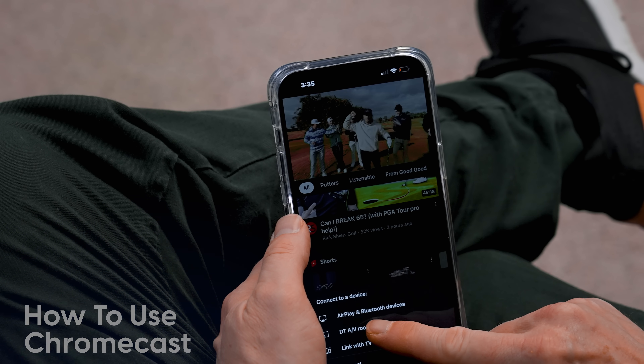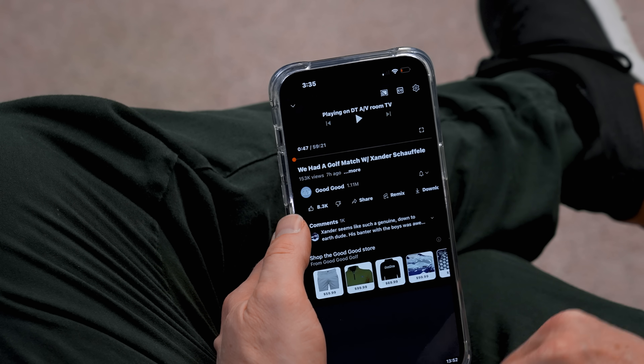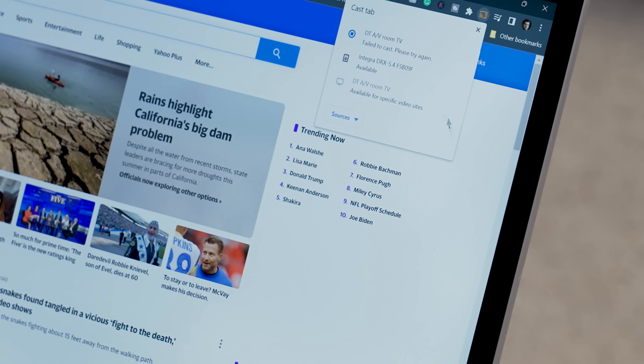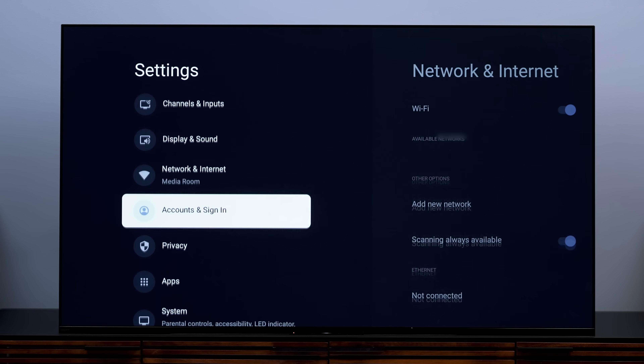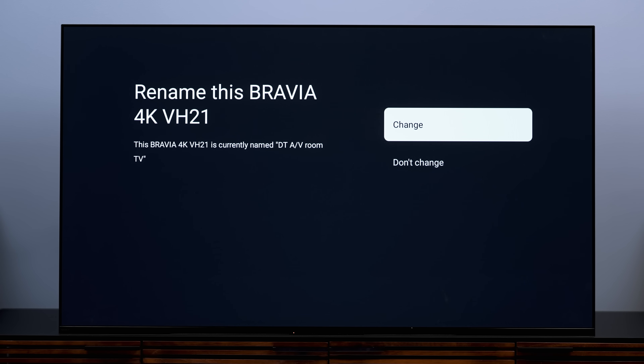Your Google TV is Chromecast enabled, which means you can easily share or cast content from your mobile device or PC — including your Chrome browser on PC or Mac. You can even control the content you're watching with your mobile device. Just look for the cast icon when watching video on Netflix, YouTube, or Hulu, and if you're on the same network as your TV, your TV's name will pop up. Click it and what you're watching on your phone will appear on your TV. If sharing from Chrome on PC or Mac, click the three dots on the upper right, then click Cast to screen mirror. You may also want to rename your TV: go to Settings, then System, then About, find Device Name, click Change, and enter whatever you want your TV to be called.